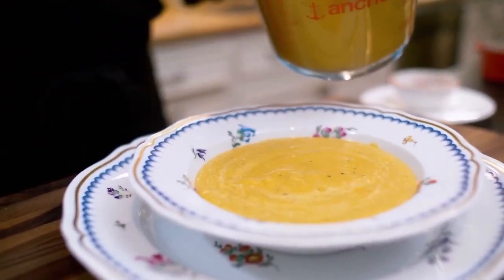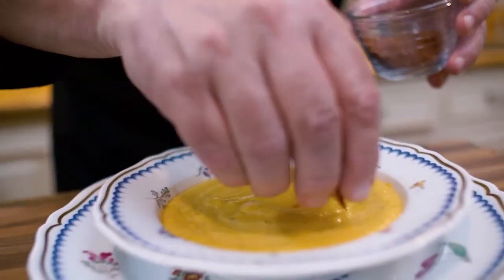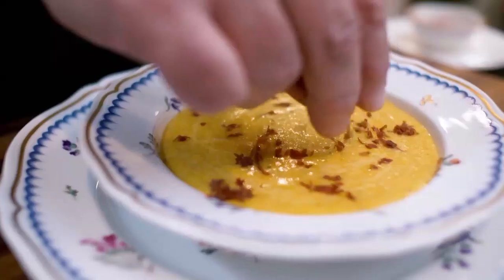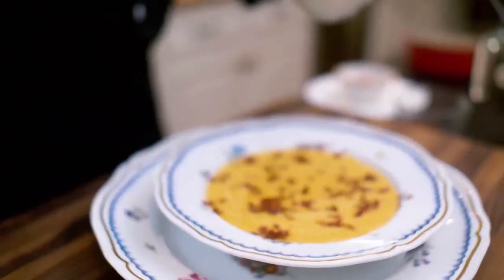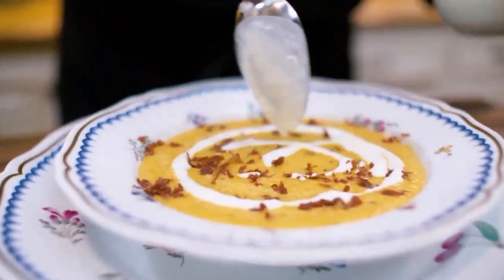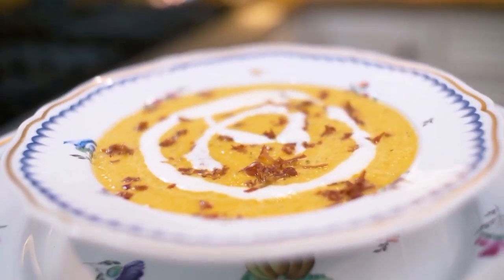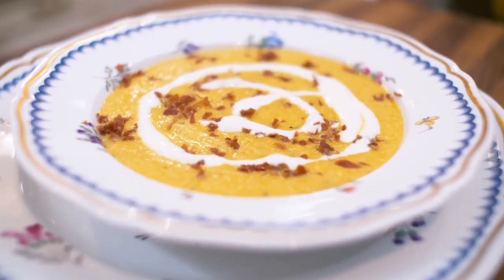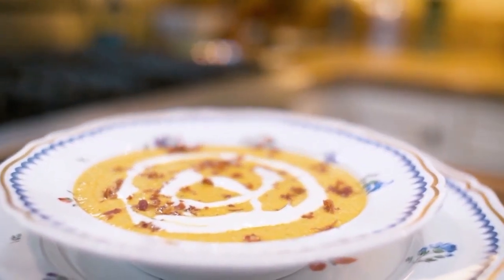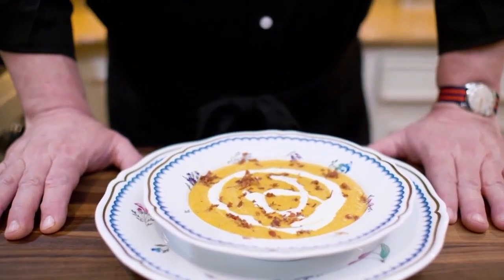This is a very fancy dish as far as I'm concerned, and I like to present it as such. We have chopped our prosciutto, and what I like to do is basically sprinkle it on top. Do not go over the top too much — remember that in spite of the fact that they're such small pieces, they're very, very salty. The last bit of addition that I like to make is the parmesan cream. This is the kind of soup I would present at a wedding, especially a summer wedding. And this is how you make cantaloupe soup with parmesan cream and prosciutto chips.